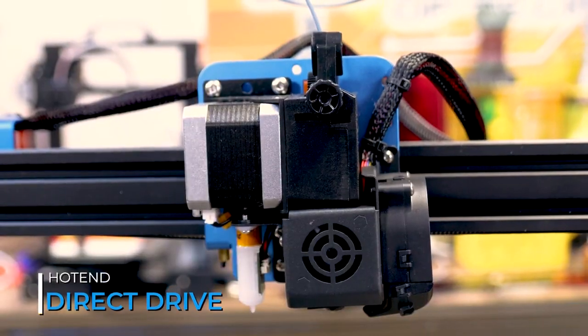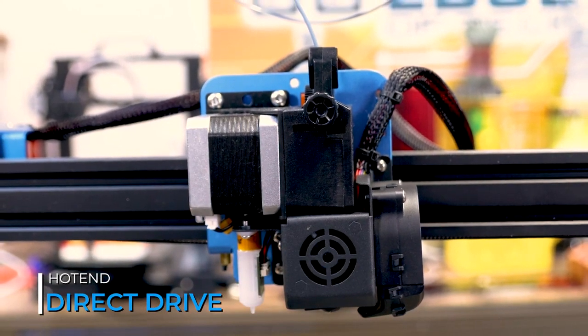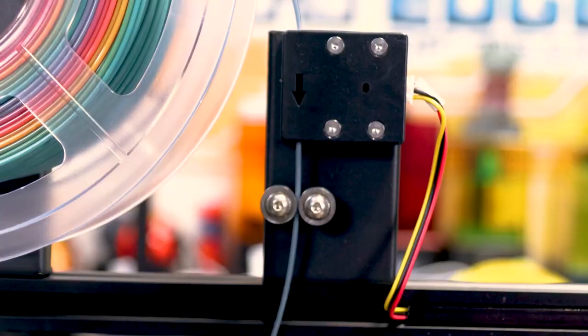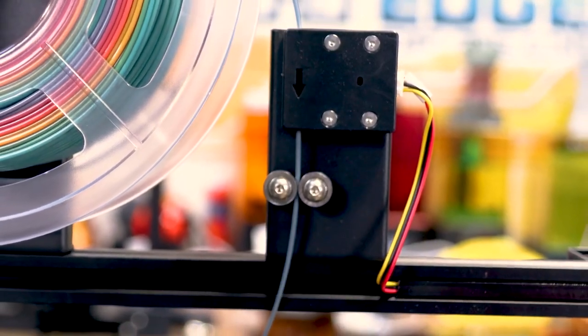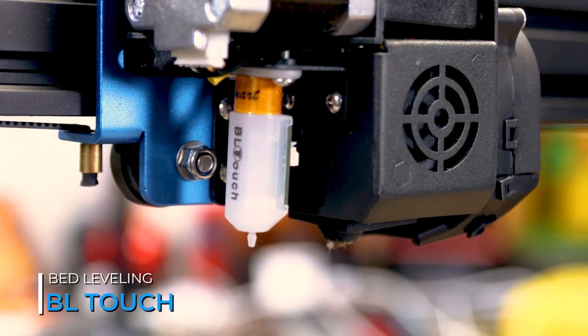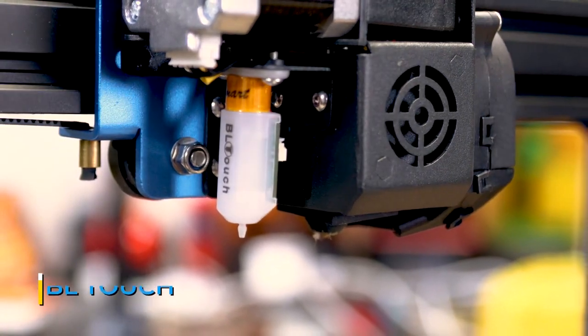To keep that filament flowing, the SV03 has a direct drive hotend that's great for all types of filaments, even flexible. You won't have to worry about running out of filament either, as it comes with a stock filament runout sensor. And to make prints even more consistent, it comes with a stock BL Touch for auto bed leveling.